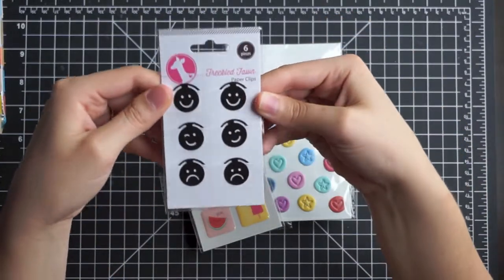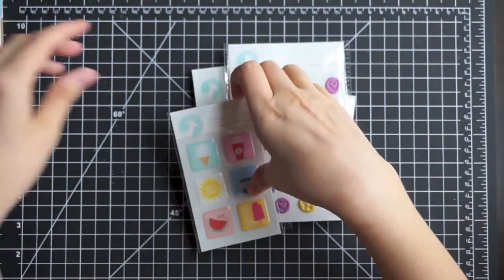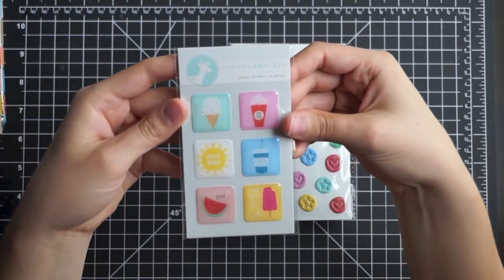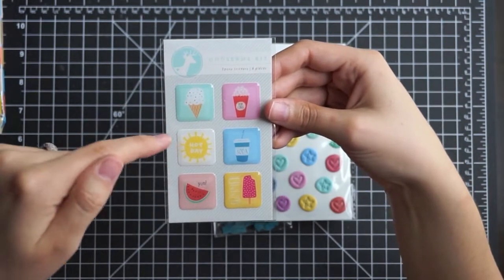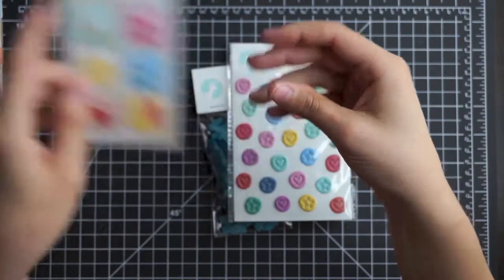Then some paper clips and these are just little faces. And then some epoxy stickers — this one just says popcorn, soda, hot day, yum, summer. Very nice. I like those.